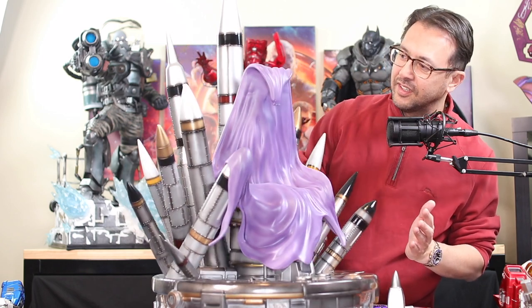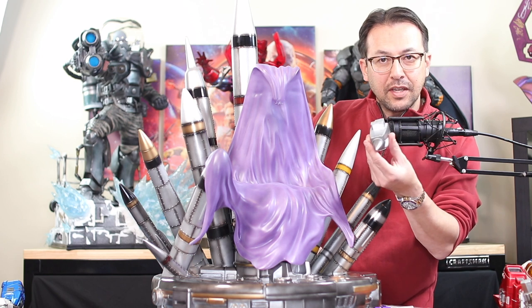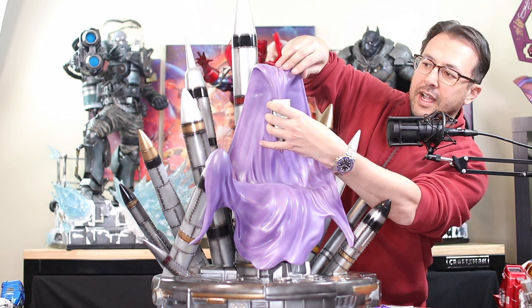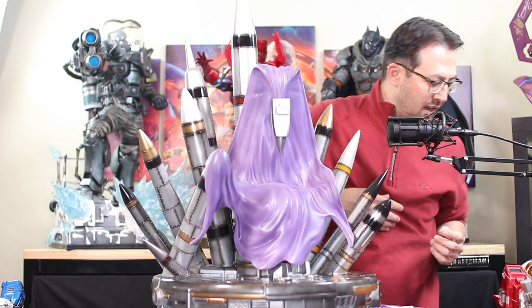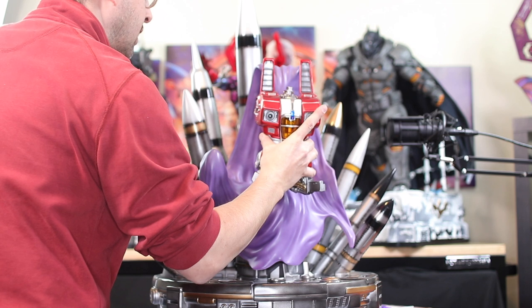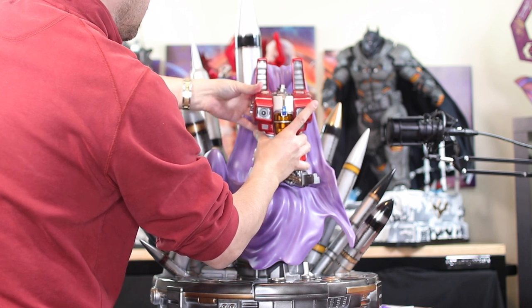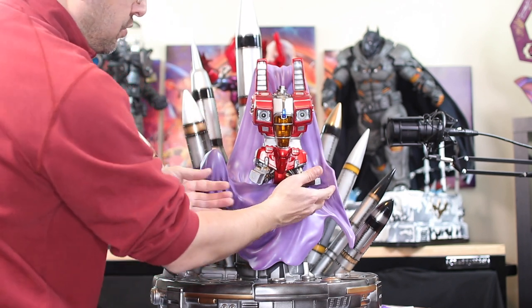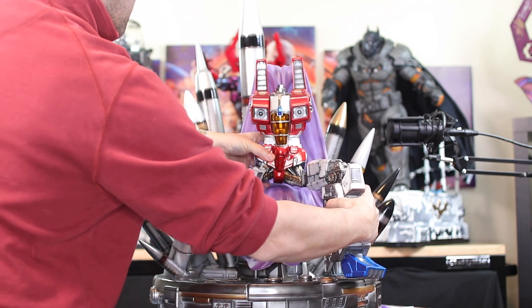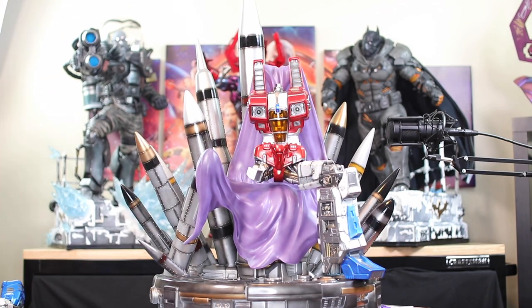I still didn't fully understand the missiles but now that I look at it, it is really cool — very different. This piece here is going to go up on the cape; there's a magnet in there and it kind of sits there. The body actually goes on next. It does stay there but doesn't seem too solid, so I'll put on the legs to give it a little more stability. There we go — once you have that leg on it's pretty darn stable.